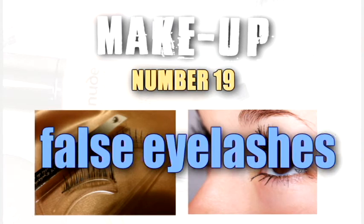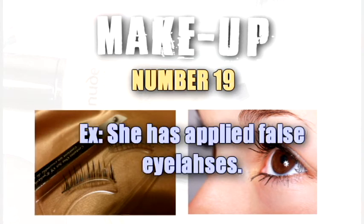False eyelashes. She has applied false eyelashes.